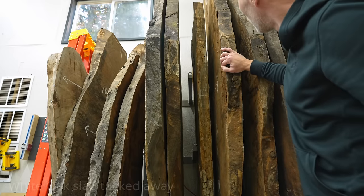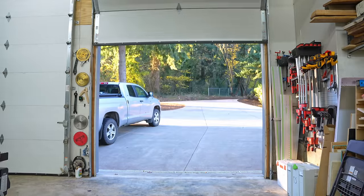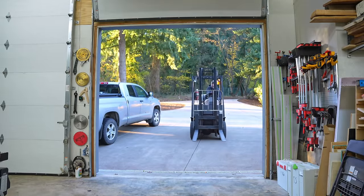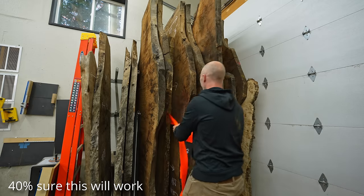When I had this slab organizer fabricated a couple years ago, I thought approximately one step ahead — meaning I thought about how to store the most slabs, but never really considered how to efficiently remove those slabs from the racks when I want to use them.